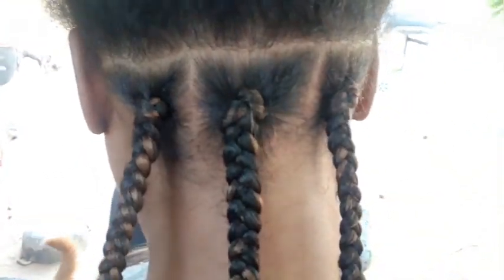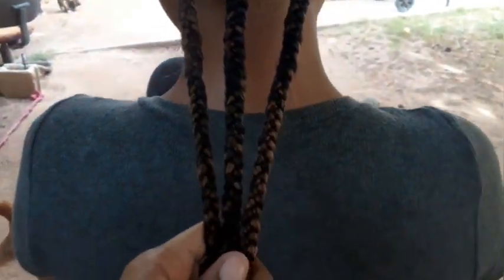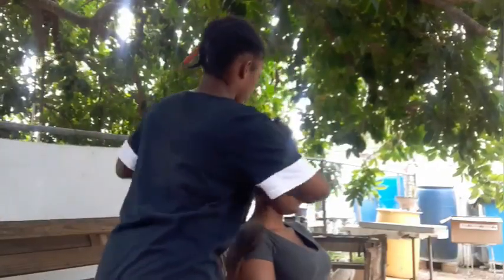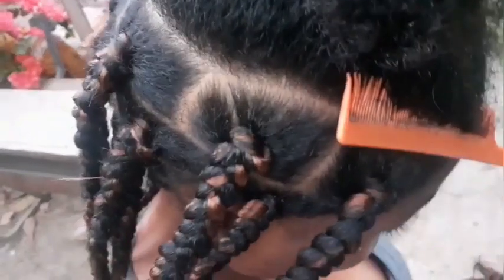Two moments later guys, this is how we are looking — length check! We're catching back again when we are further up in the top part. This is how we are looking on a length track. We've reached the crown of the head now, so we have this top section left — the sleeve — and then we're finished. I'll catch you back again when we're finishing up.